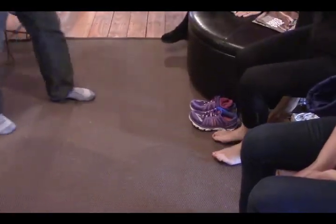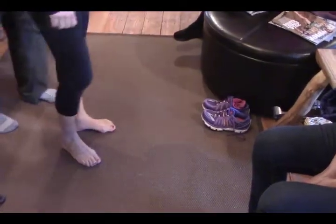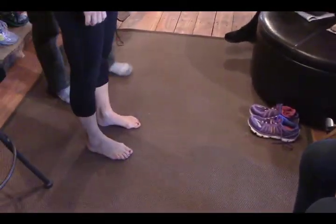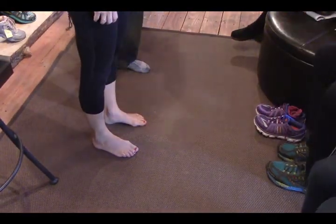Let's have you stand facing everybody, because if you face this way nobody can see what's going on. So the first thing we want to do — and yes, we are filming — is the big toe dorsiflexion test.